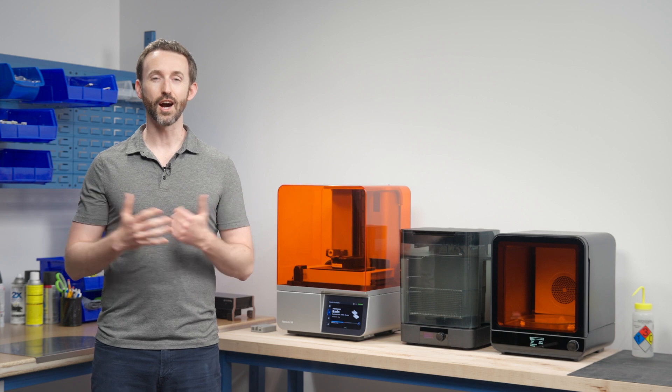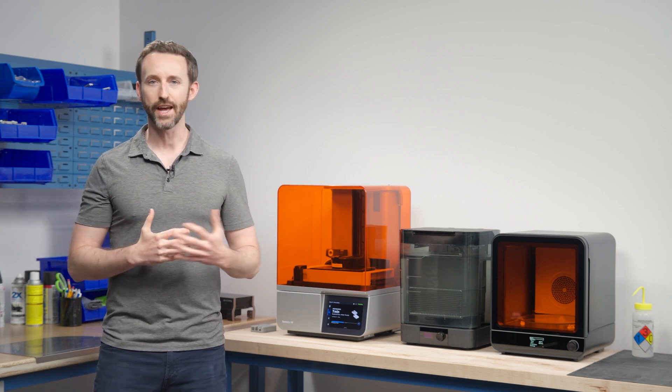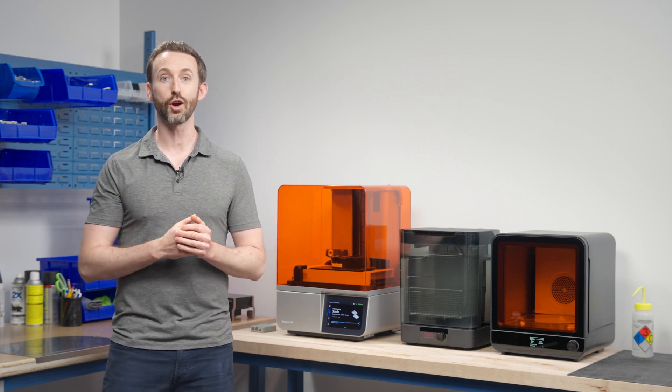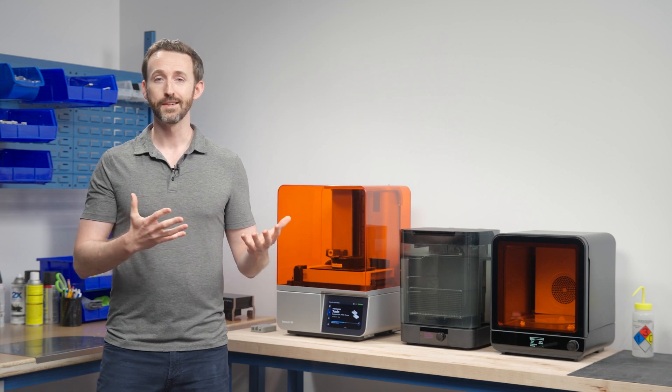Why work in technical sales? Our customers at Formlabs are technical people — they're designers, manufacturing experts, researchers, and many more. They're people trying to solve very hard problems, and they're technical buyers who want to talk to a technical expert who's a monster at solving these hard problems. So that's what we hire: people who have technical backgrounds, tons of energy, super smart and dynamic, and excited to dig into these problems with customers across many industries and applications. You should do technical sales if you love solving problems and getting paid for it.